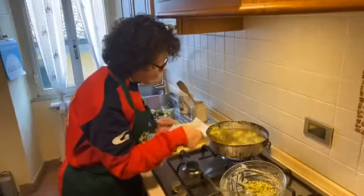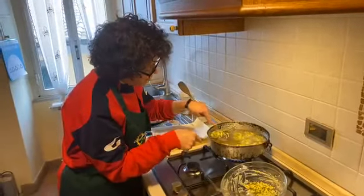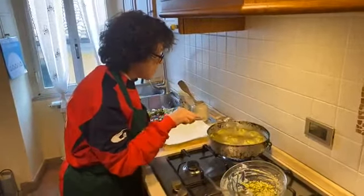Another few minutes — just let the zucchini take color on one side, and then we wait for the other side to fry.